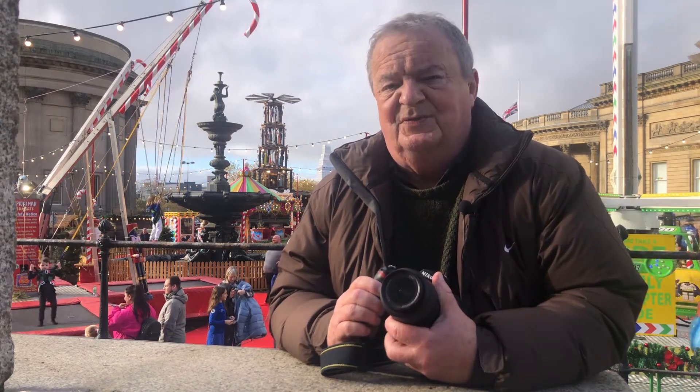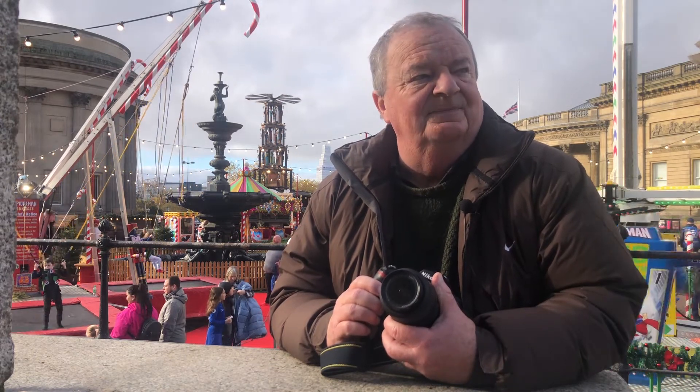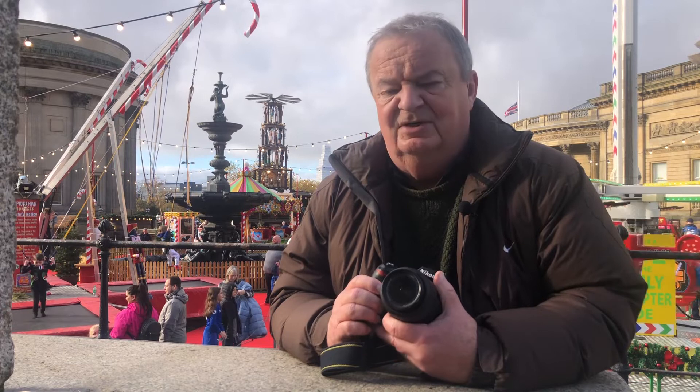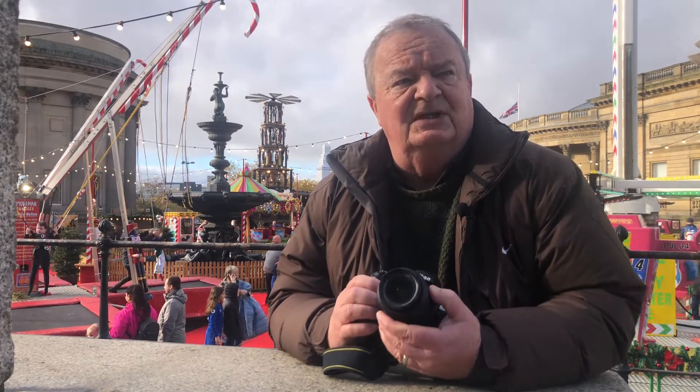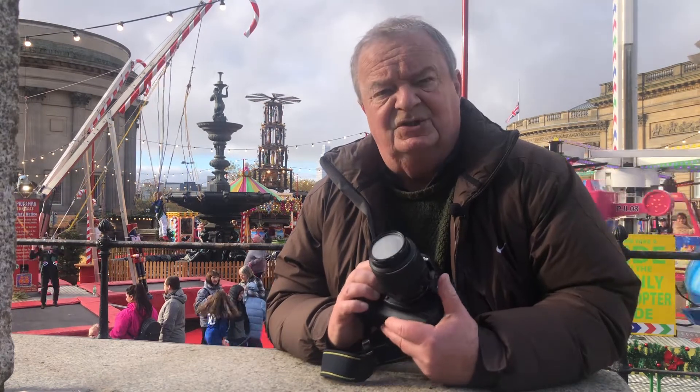Hello again. Welcome to Liverpool City Centre. There is a Christmas fair on behind me as you can probably see. This is not a review of the D70 — it's me using it for the first time in a long time. I'm as curious as you are to see how it performs in 2021.